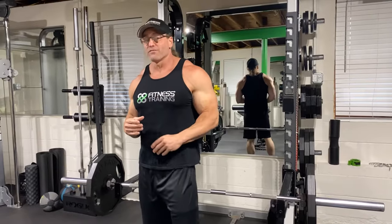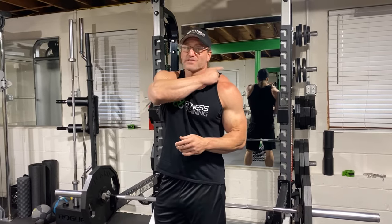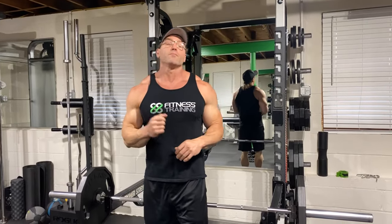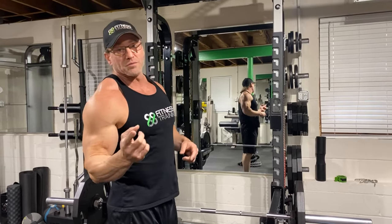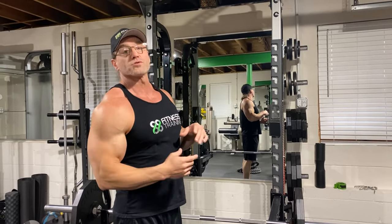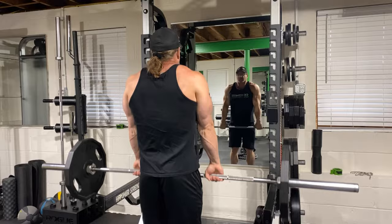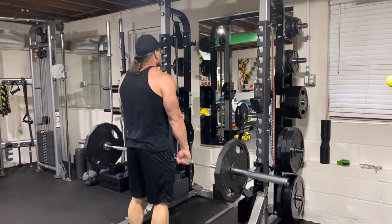We did a trap video a long time ago, but I'm going to show you some of that stuff plus some new stuff. As a kid, Goldberg was one of my favorite wrestlers. If you remember Goldberg, he had monster traps - he came out dancing around with those traps. I wanted those traps, so I immediately started shrugging. Shrugging hits your upper traps. The traps are a huge diamond that goes from the top of your back all the way down to the middle. When you're doing shrugs, you're hitting the top part.